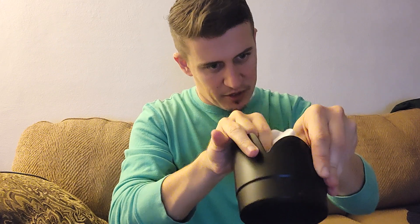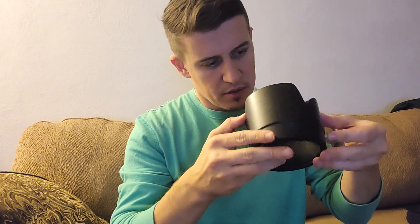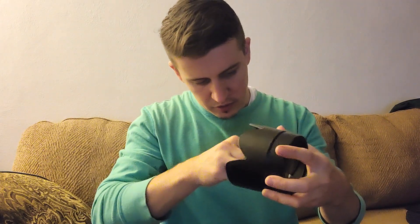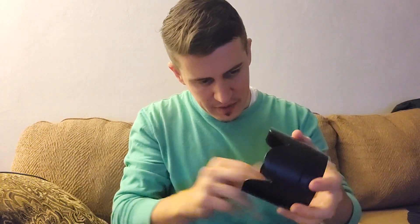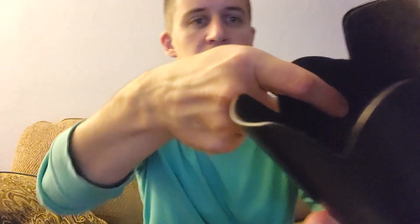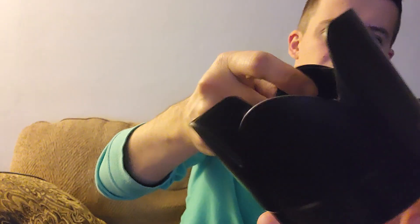I'm halfway there. Of course, taping something to the inside of something is at times harder than to the exterior. I might make a slight adjustment — I don't want to peel it off and then peel it back on. That's what I've got. There's the joining point right there.